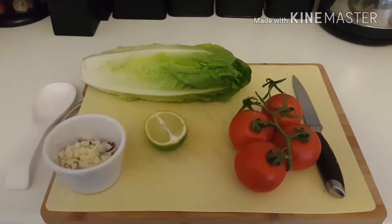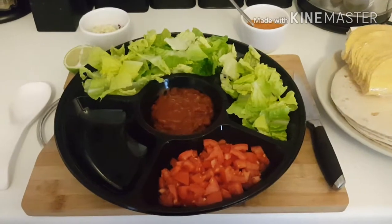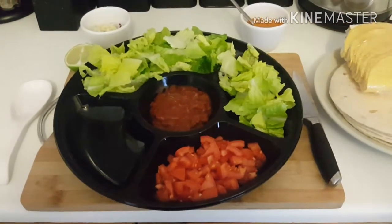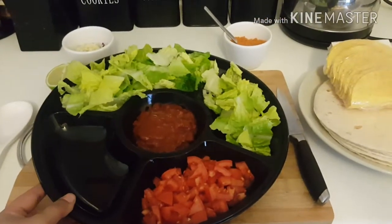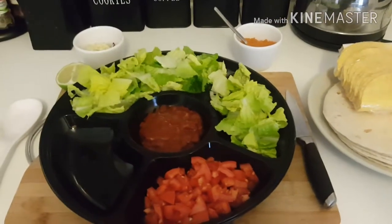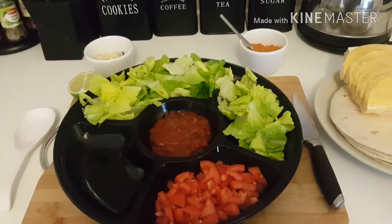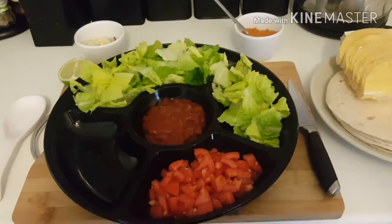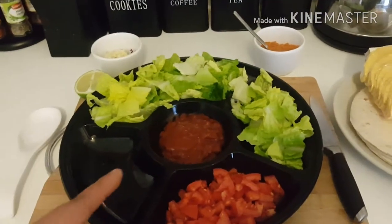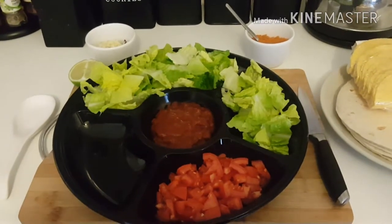The first thing you're gonna want to do once you've washed your vegetables is chop them up and put them into your serving tray. Once you've chopped up your lettuce and tomatoes, put them in your serving dish — I like to serve my Mexican dinners in this. In the previous video I showed you how I made my homemade salsa. I like mine chunky whereas my boyfriend likes it blended, so I did two batches — one chunky, one blended — and the blended one is in the middle.